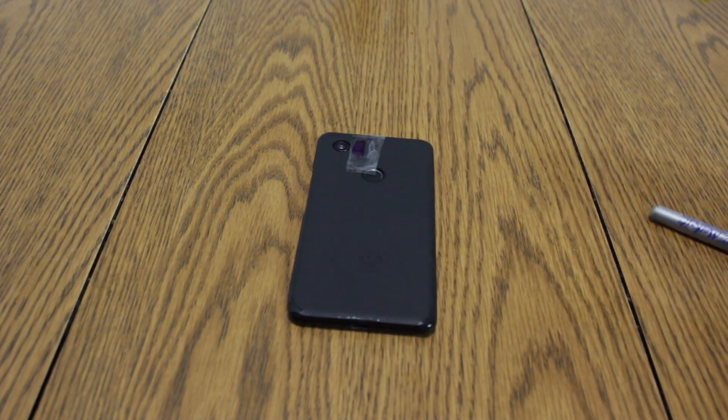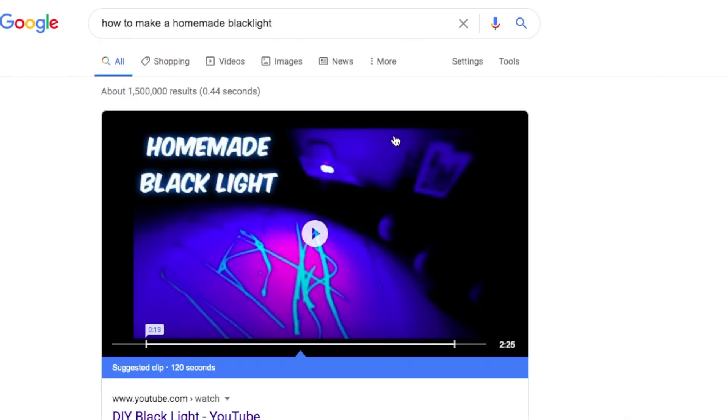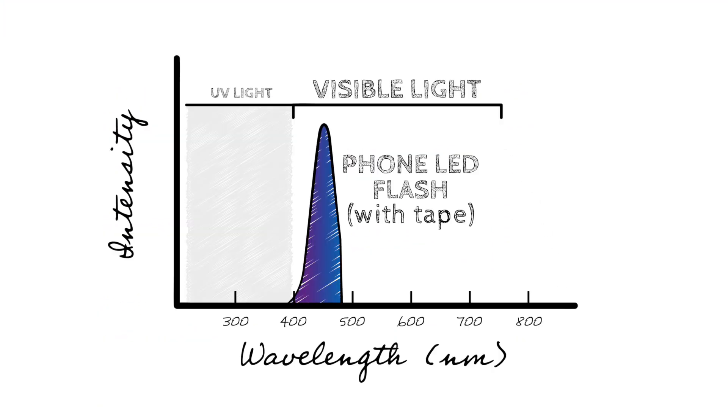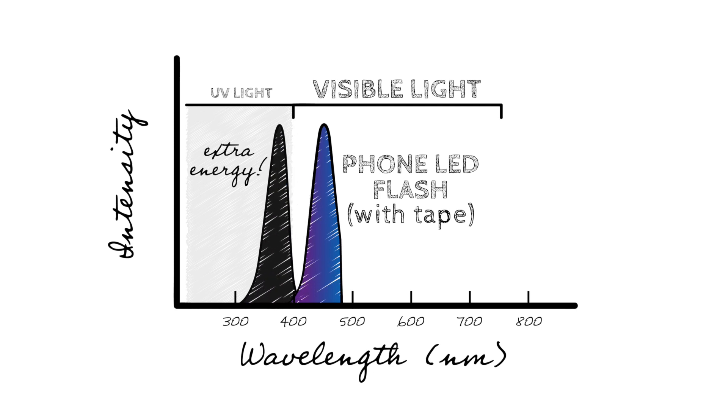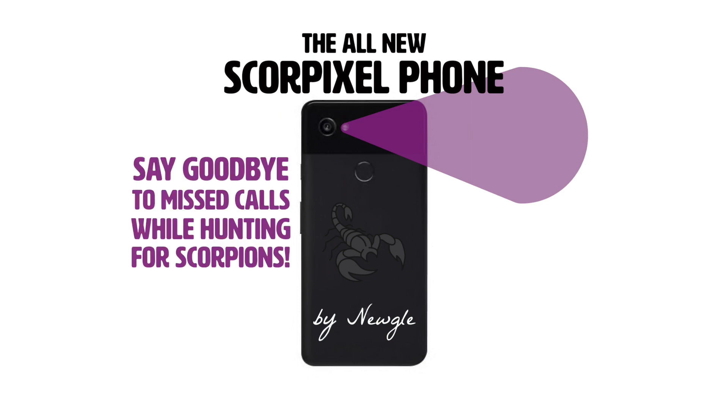I do want to put a quick note here — the idea for this homemade black light was found all over the internet. While I know everything on the internet must be true, this one seems kind of far-fetched. The idea that your phone's LED flash would be emitting wavelengths below 400 nanometers would make it a very inefficient LED flash, and there's really no reason for your phone to have that capability. But hey, this is science — let's see how it goes.